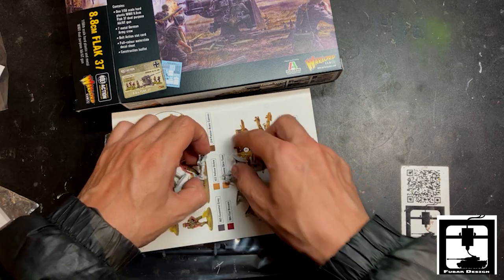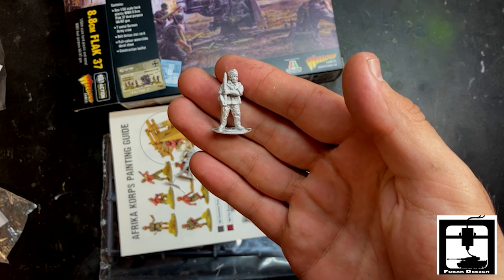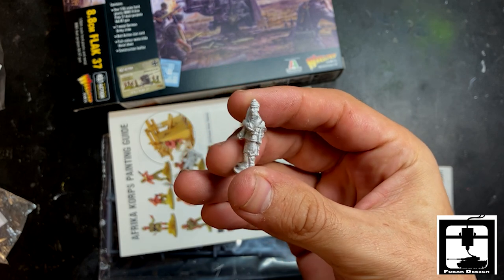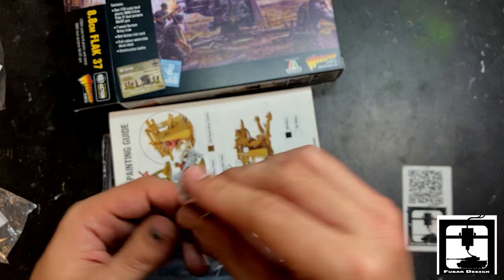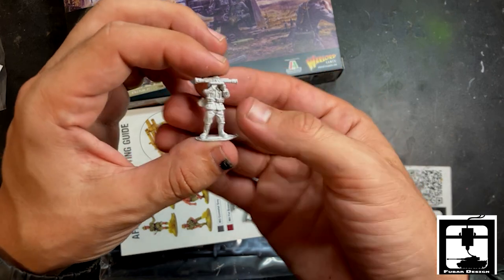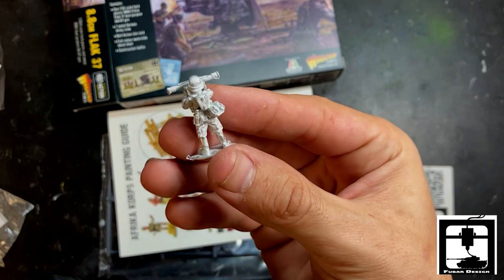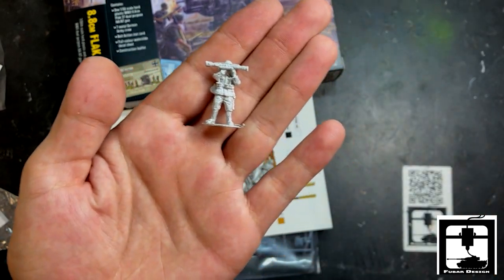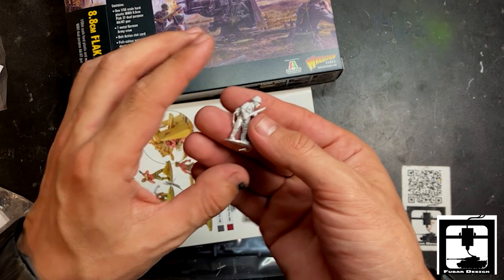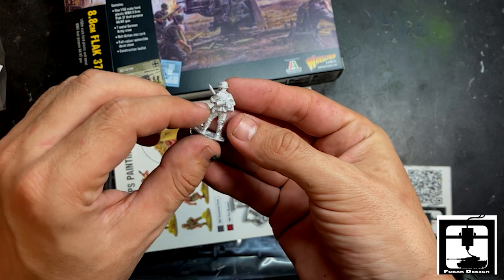We got this nice one. First guy up looks like a guy holding a shell for the 88. He has lots of gear. And this one has a telescope — you can see very far down the road. Look at all that extra gear he has. Next up, another crew member carrying ammo. Typical German, following orders, always doing what he's told.